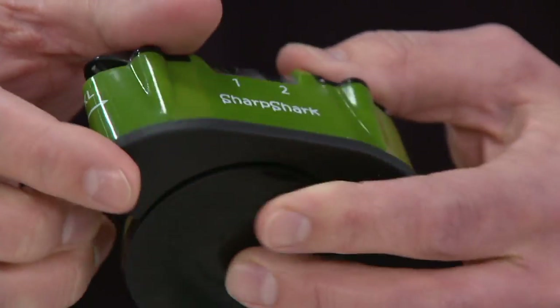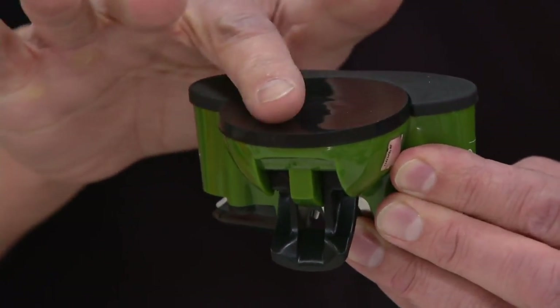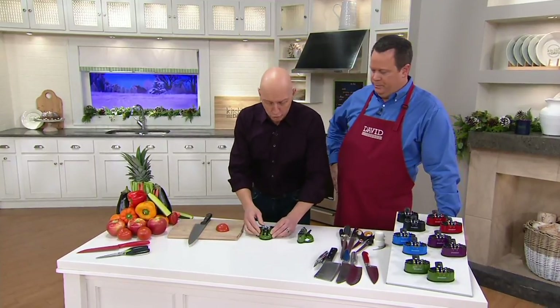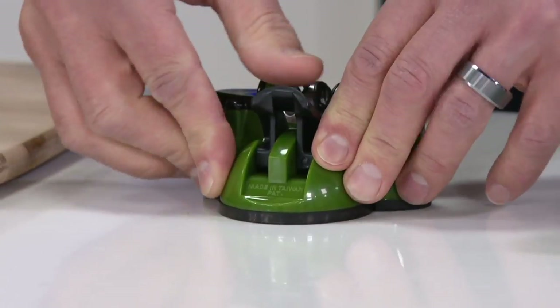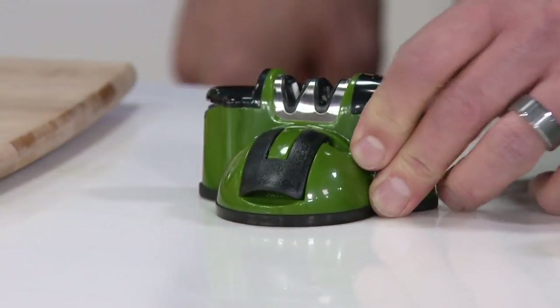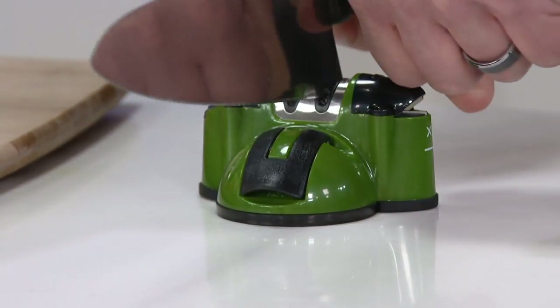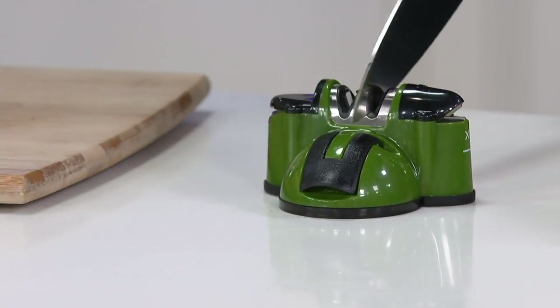But what really separates Sharp Shark is right on the bottom here - a patented suction cup design. You take this to a smooth countertop and you engage this clasp. You push down on this rounded area, then engage the clasp so now it's secure. Instead of putting your hand near the blade, which can be dangerous, you can get your hand out of harm's way.